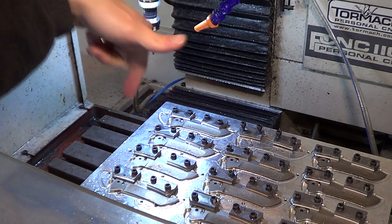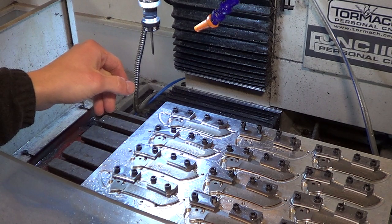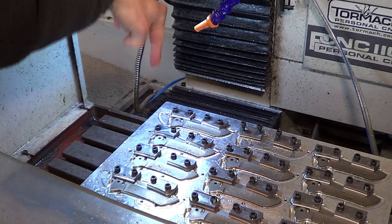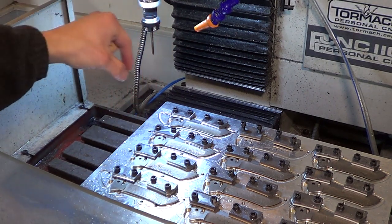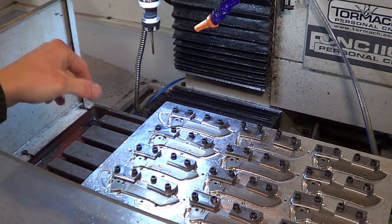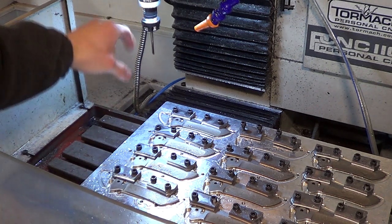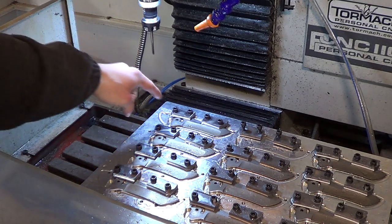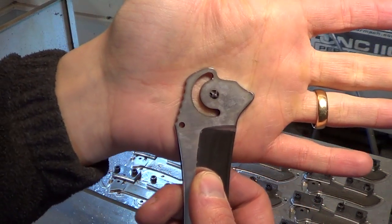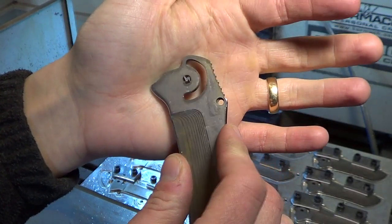I want that reamer to follow the hole, not make a new hole — not make the hole a little bit off center if there are any positioning issues. So I tried to make the overhang really long on the reamer so that it would flex just a little bit to find the hole and follow it, whereas a really short reamer might make the hole slightly off center. Except the problem with having a really long reamer is that it chattered a lot. It reamed the first hole, and then on the second hole it blew up. So now I have a blade with a reamer stuck in it.